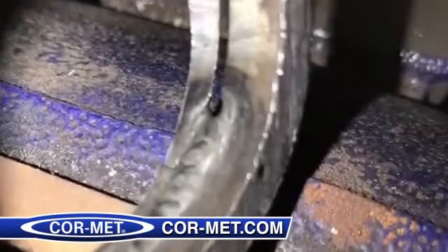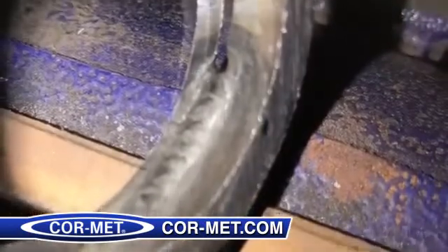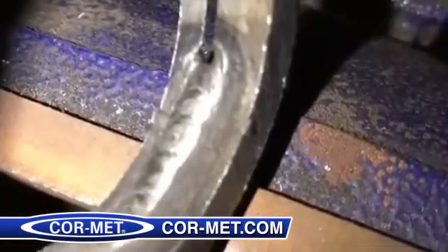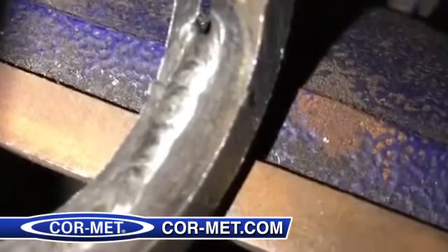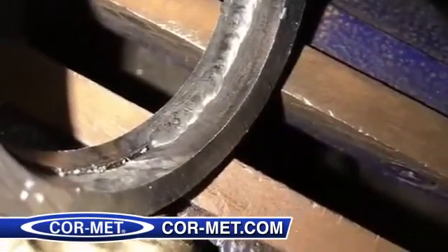Here's a look at the inside of the pipe — you can see it turns out pretty good. It's shiny and there's no wrinkles. It looks decent. The flux pops off, and here's a look at the top side. It leaves a pretty bead inside and out.